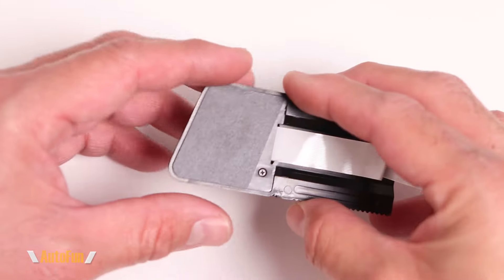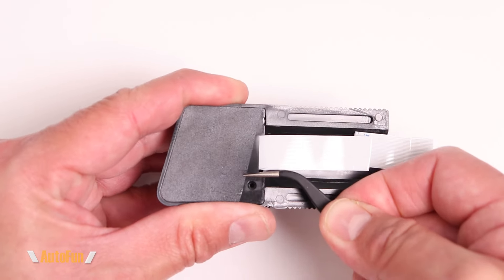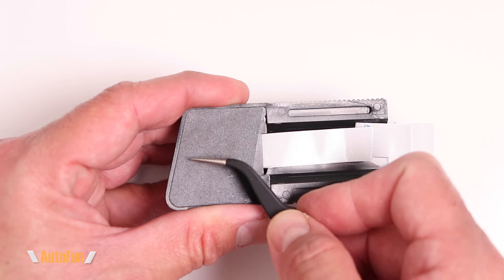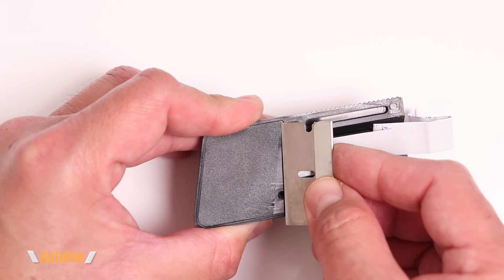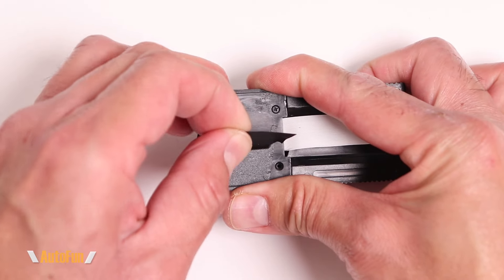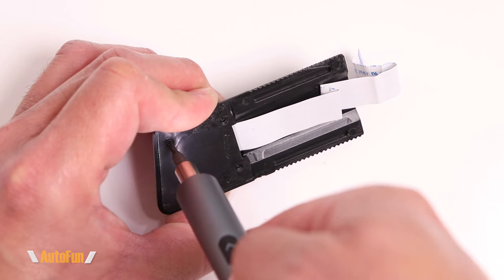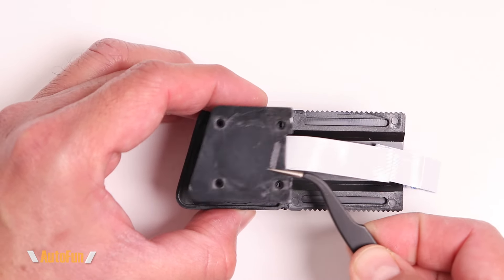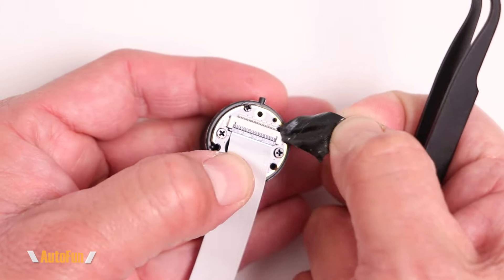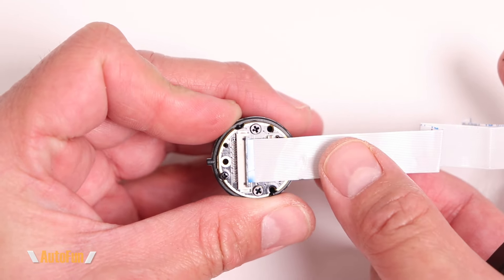I'll slide this all the way out. To get to the actual sensor there is one more screw to remove, but I still can't remove the cover — this is likely some kind of film concealing more screws. Let me try to remove this film. Sure enough, there are three more screws underneath. Let's try this again. To release the connector, I lift on the tab and pull the ribbon cable straight out.